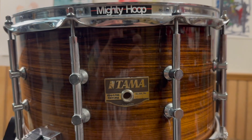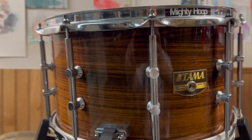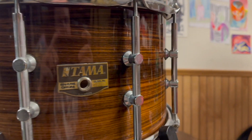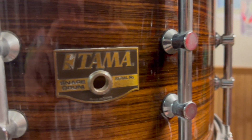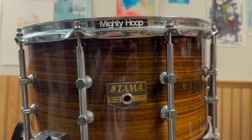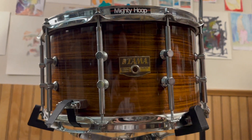So what we're looking at here is, I believe, nine thin plies of rosewood made in Japan. The craftsmanship is incredible. We've got triple flange hoops — the original 2.3 millimeter hoops that Tama made, which are really nice — these beautiful tube style lugs, and look at that veneer. That rosewood is crazy looking.